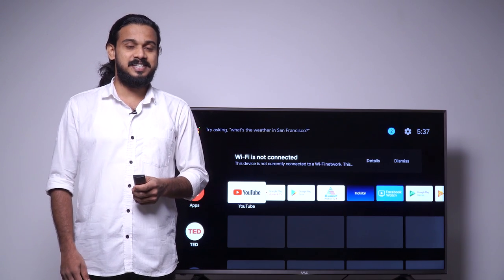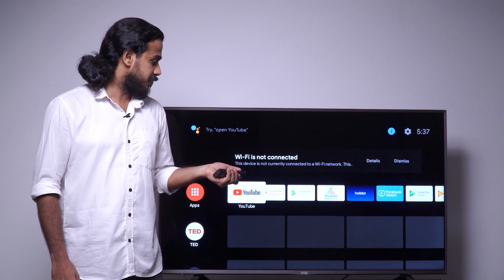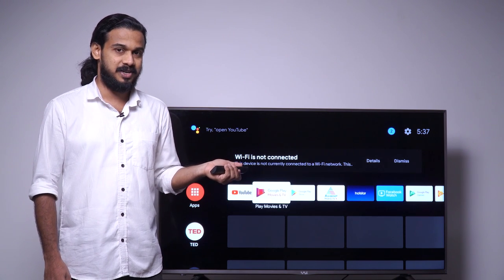This is the home screen of the Asian Digital smart TV dongle. As we can see on the home screen itself, there are shortcut keys for YouTube, Amazon Prime Video, Hotstar, and more.